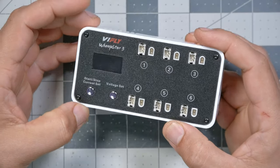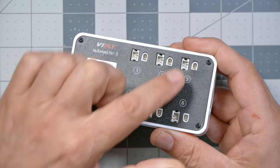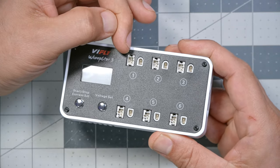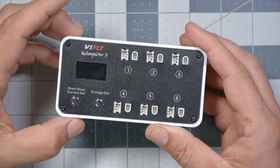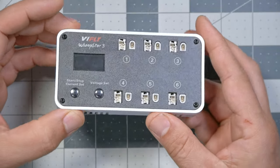A Tiny Whoop charger needs to be small and light, and it needs to have a lot of channels. Typical Tiny Whoop chargers do at least four batteries at a time; this one does as many as six. Don't let the 12 total plugs fool you — the PH 2.0 and BT 2.0 plugs are in parallel with each other, so don't plug in a PH and a BT battery at the same time or they'll fight each other. You've got six fully independent charging channels, and you can plug batteries in regardless of their state of charge.